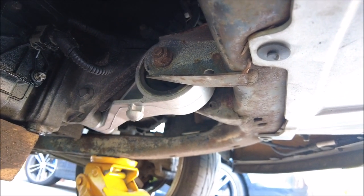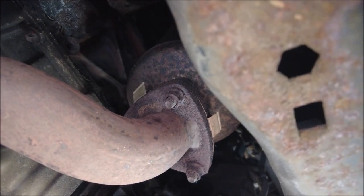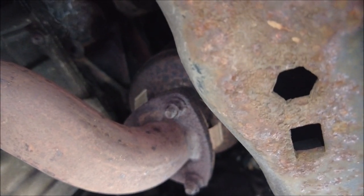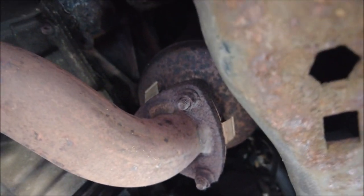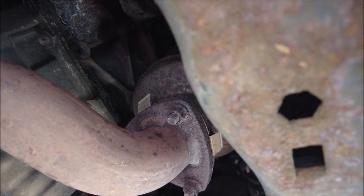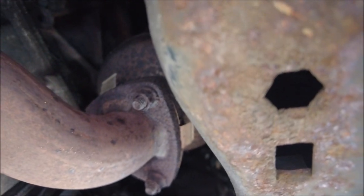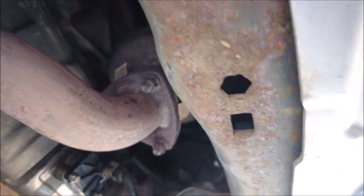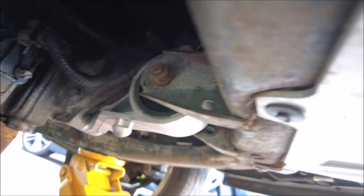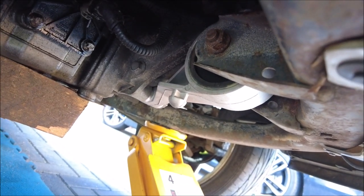Anything else to do under here? Not at the moment. I'm going to give those bolts up there on the exhaust a bit of a spray because the exhaust is turning up this week — got the back box and the middle section coming. So I'll give those a bit of a greasing up just to make sure all is well and they'll come out without any drama. Right, so that is the front engine mount on the Tigre done — yet another job ticked off the list. Thanks for joining me YouTube, catch you later, bye.